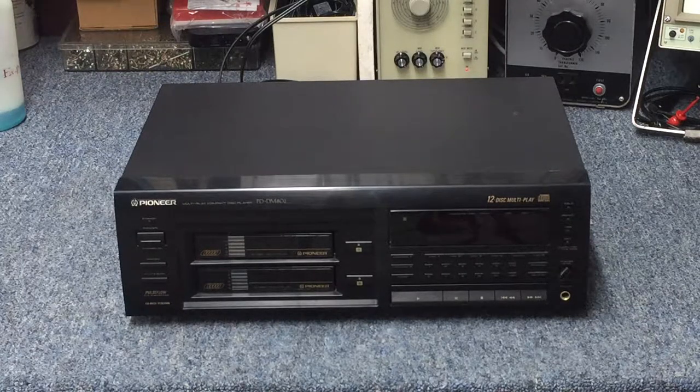Welcome back. This is the Pioneer PD-DM802 12-disc compact disc player, using Pioneer's magazine style loading.